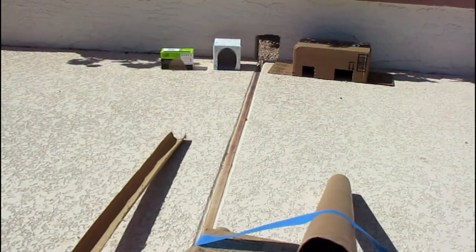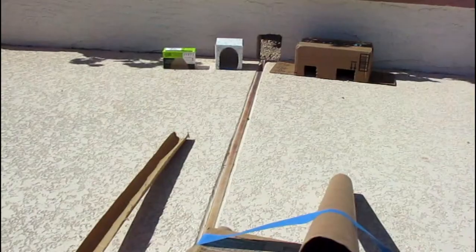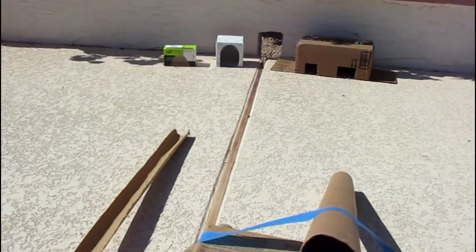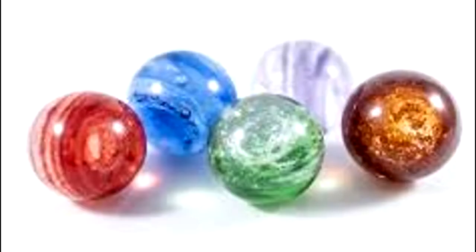All you need is some tubes. I used a paper towel tube and then I found a bigger tube in my wrapping paper collection. The larger tube fits a golf ball, and the paper towel tube only fits a marble, so I have two different tubes.